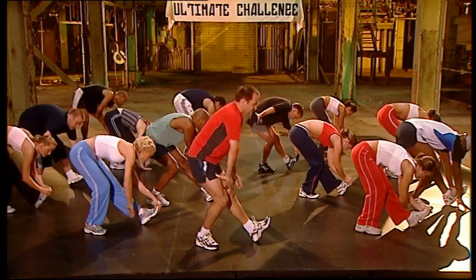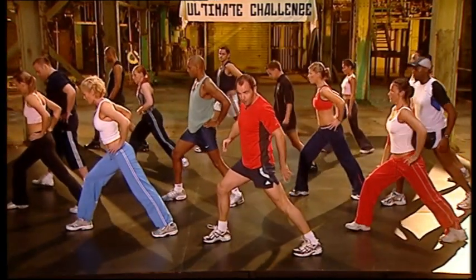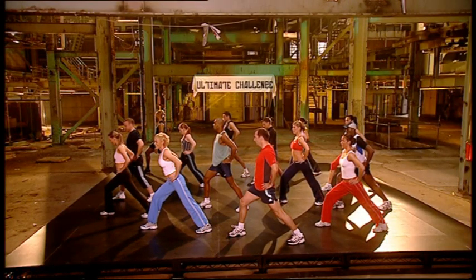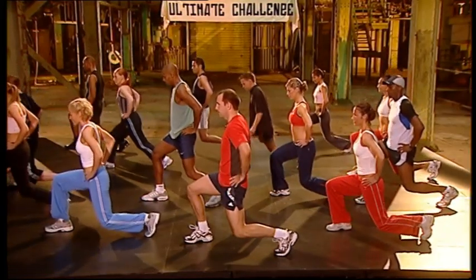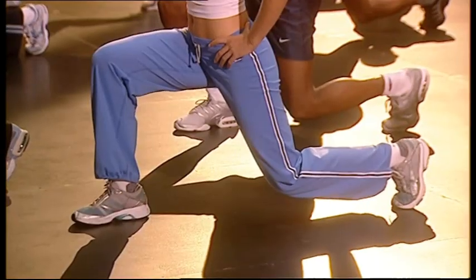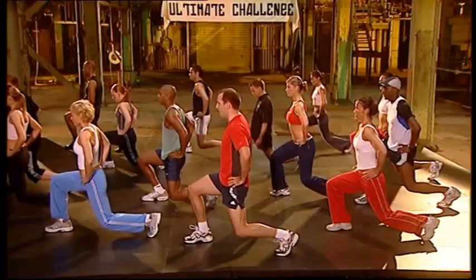Breathe in. Take it up. Change sides. Heel to the floor. Heads up. Hold. Hold. Bend the leg. Hold it. Hold. Hold. Two more. Last one.